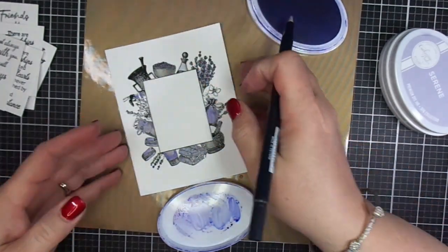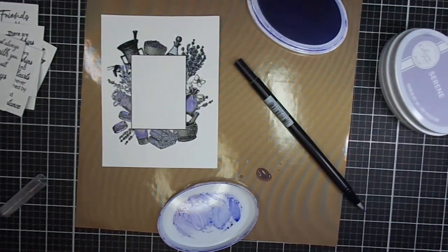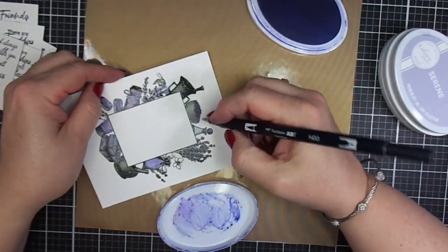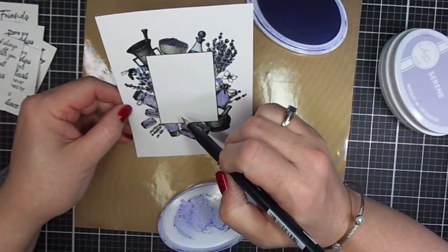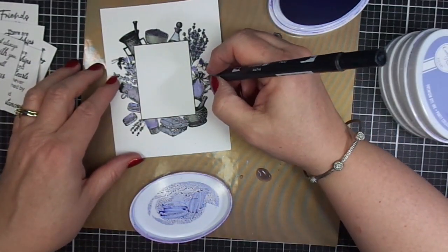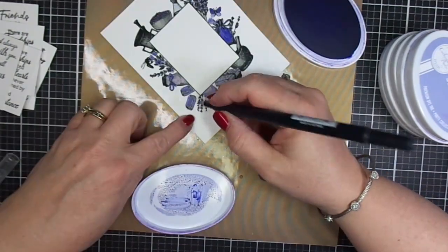I know not everybody is a big fan of coloring with alcohol markers or colored pencils. Once you stamp this and do your heat embossing, you've created little wells — for lack of a better word — that you can then use your paintbrush in. If you have one of these Tombow markers, they're like a blank marker. If you don't, you can just use a very small tipped paintbrush to get into all these little nooks and crannies. It only takes about 10 minutes — it doesn't take very long at all because it's a small image. It has a lot of detail, but I'm going to speed things up for the sake of time.